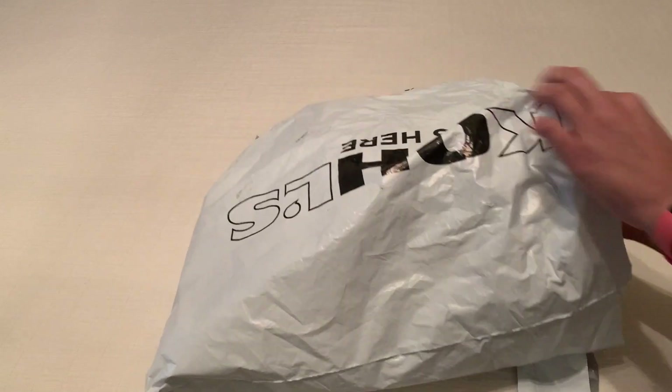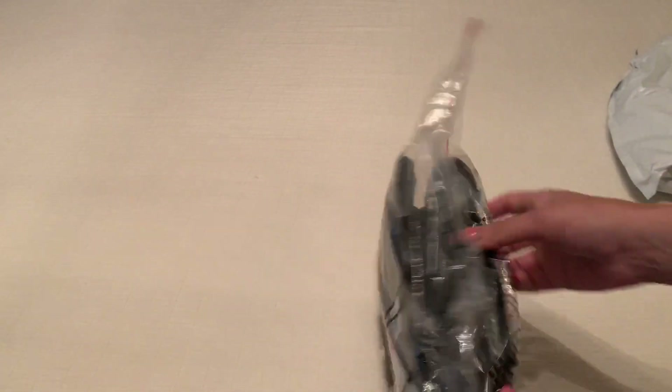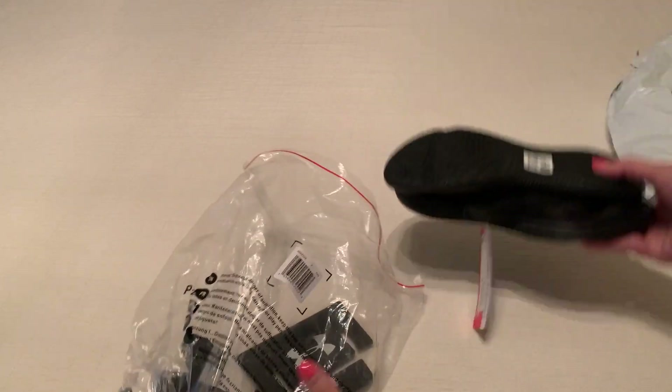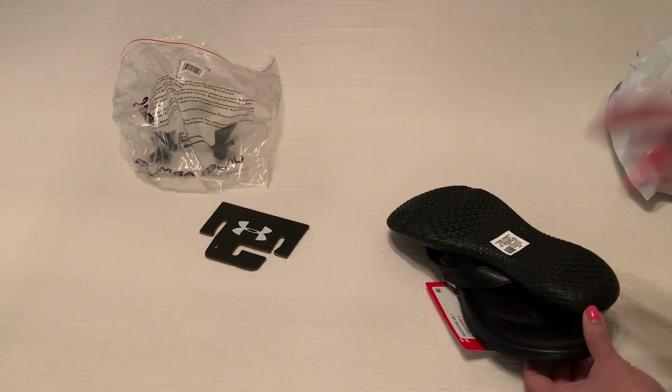I got mine from Kohl's. I like to do these to give you an idea of what they look like once they've been shipped, because a lot of times you'll look online and you can't really get an idea of what they look like in reality.